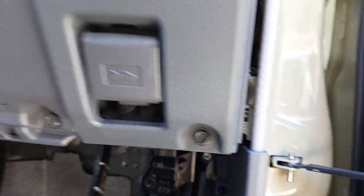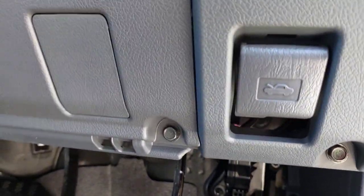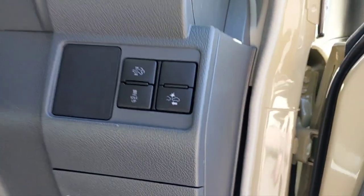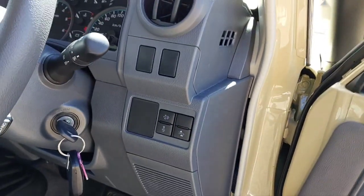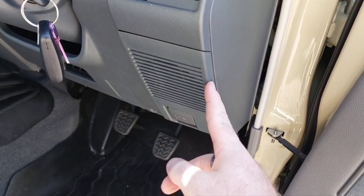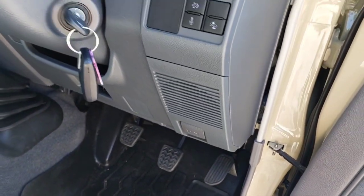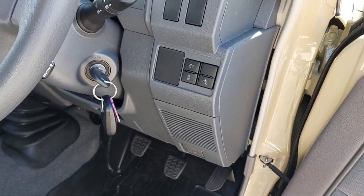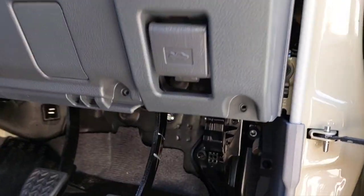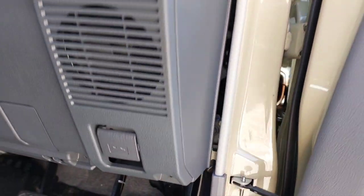First we're going to remove the 10mm bolt — that one and that one — you don't really need to but to get the bottom out it gives a little bit of extra wiggle room. We'll use some trim removal tools just to pop this unit out here and get access to the speaker on this side, then we'll go through the other side together. I've just taken those two 10mm bolts out.